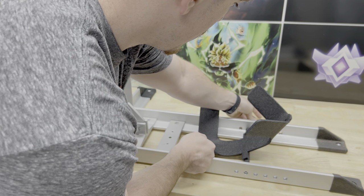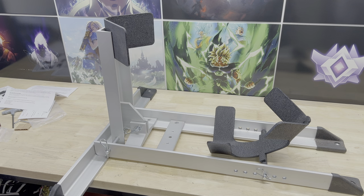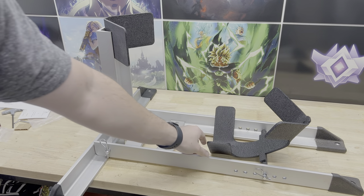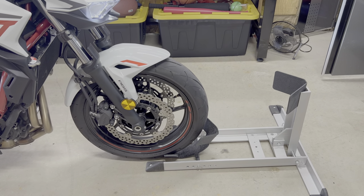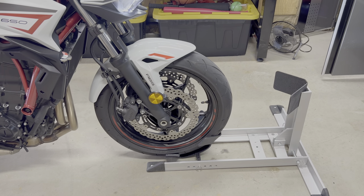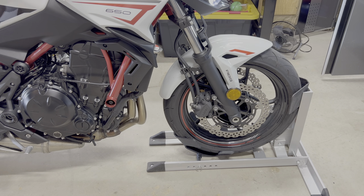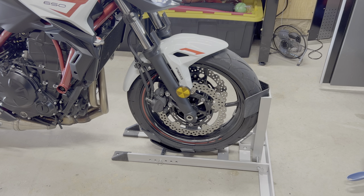We'll set it in the middle for now and adjust after if needed. Let's try it on the ground first — set the wheel here, lift it up into place, and see if the cradle sits in the proper position. It's holding the bike up just fine. I need to get some bolts for this and drill some holes in the trailer.